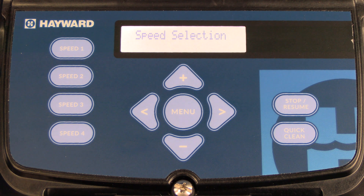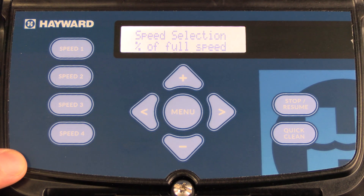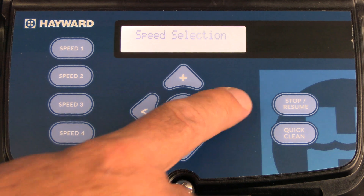The next available menu is the speed selection. In this menu, you can program the pump to either read in RPMs or as a percentage of full speed. Once you make your desired selection, press the right arrow to save.